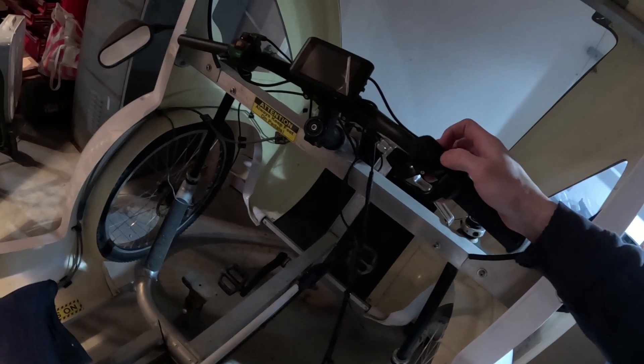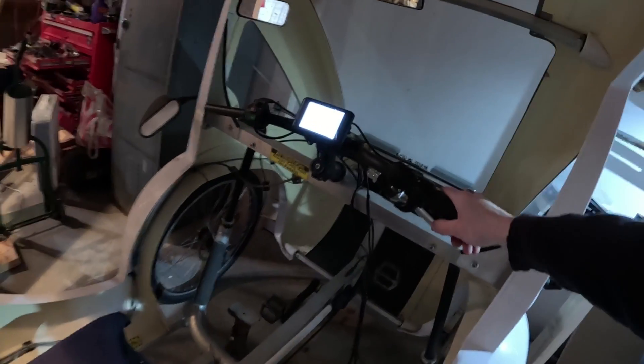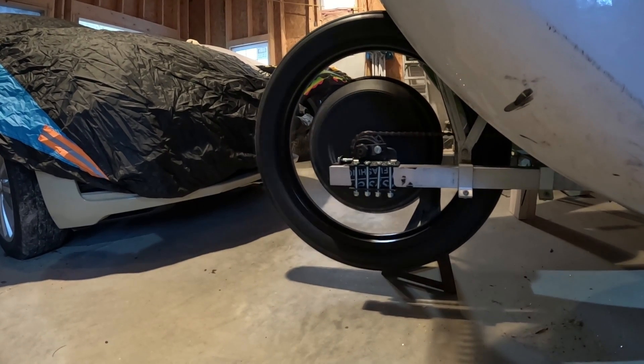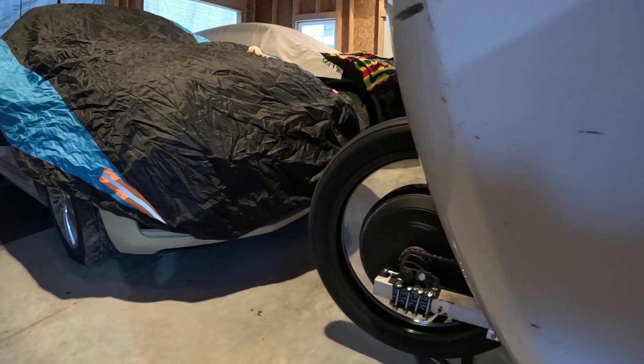There's a spark — let's try it again and see what happens. Okay, we got power. So far so good.